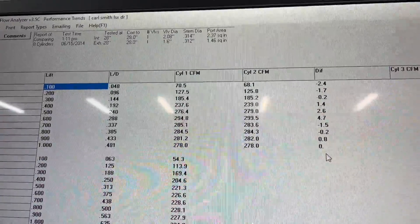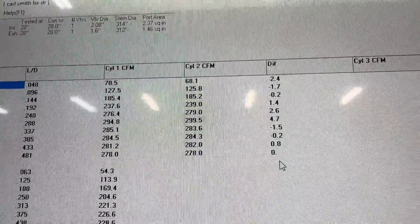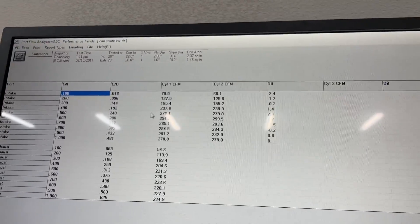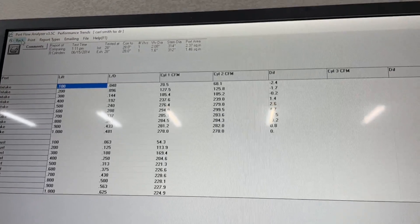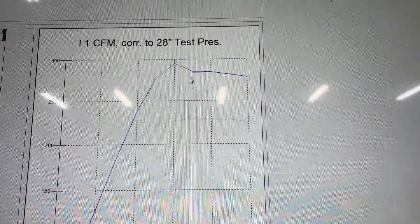There is no doubt that you are going to gain flow on this head with the stud sticking in the port. Now, this blue line is stock and this other line is with the stud sticking through — that's the graphical representation.